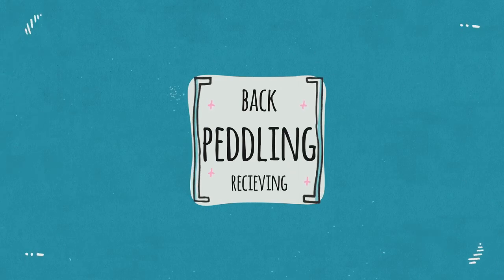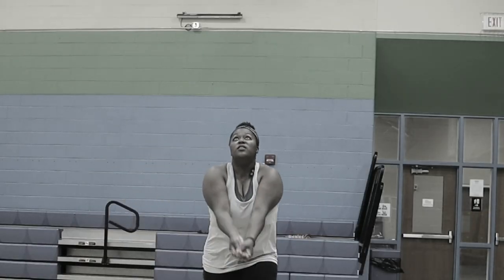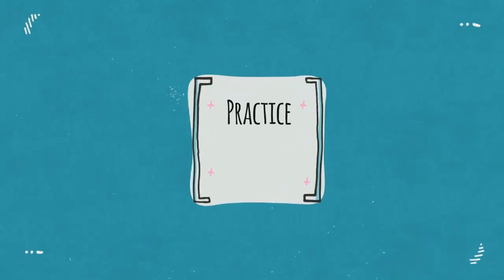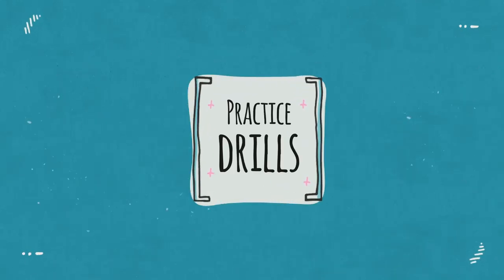Backpedal receiving — this means when you're going to get a deep ball and instead of adjusting your body, you backpedal. What happens if somebody's behind you? What if you don't know what's behind you? You could trip and fall. Let's not do that.